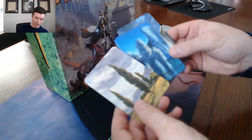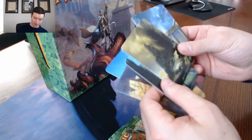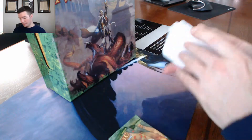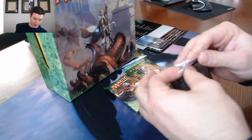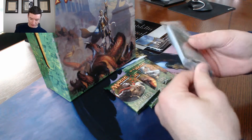At least plastic-coated. We've got some lands: an arctic scene, a cliff, more trees, some shrine, and some scary place. Alright, pretty badass. On to the booster packs — let's see what's in these. Here we go.